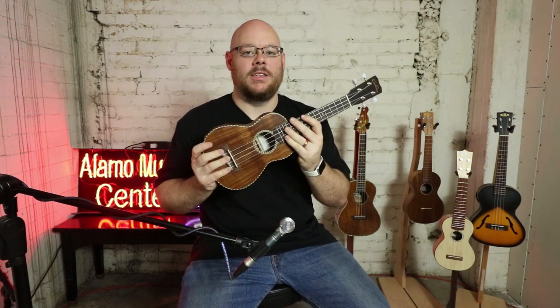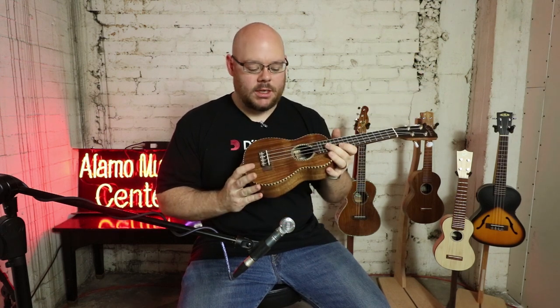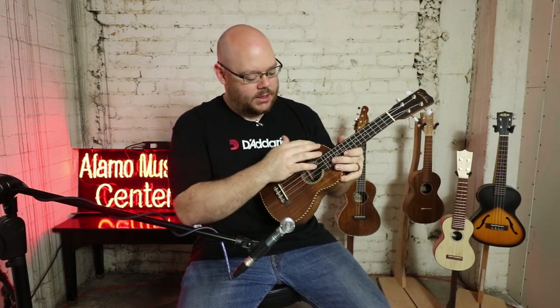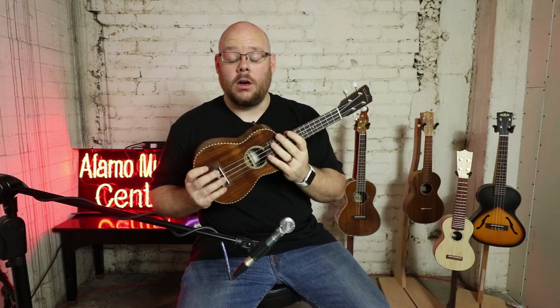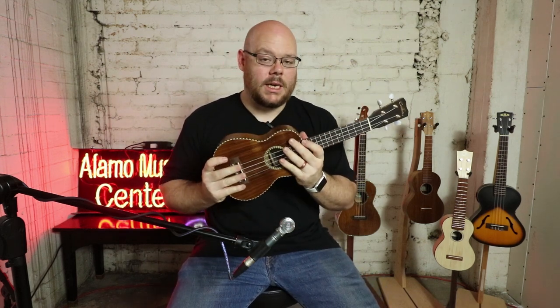This is the Cordoba 25SK. It has a nice herringbone rope-style binding, gold tuners, and a carved Cordoba inlay on the headstock. It also comes with a gig bag, so for $269 you get a lot of value. What we know about Cordoba from a lot of these videos is that they know how to make a very light, lightly built, very resonant instrument, and that's no different here.